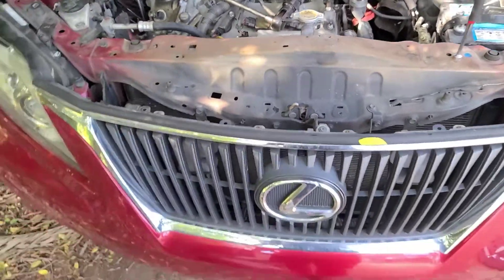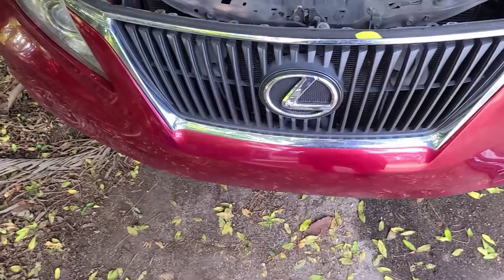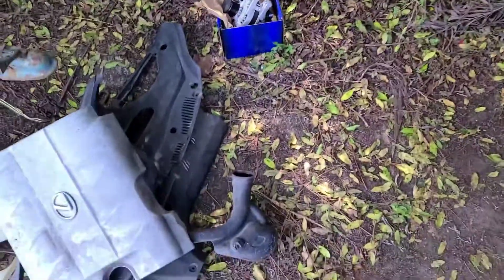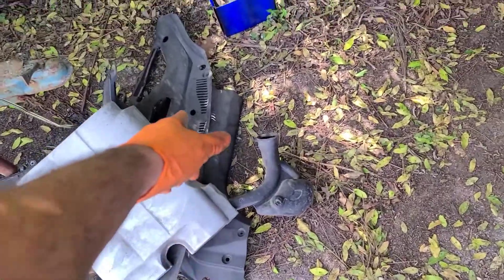All right guys, so today I'm working on — I'm gonna say this — sorry, a Lexus RX 350. We're doing the alternator today. I've already taken out some of the stuff. Pretty straightforward with the clips on.